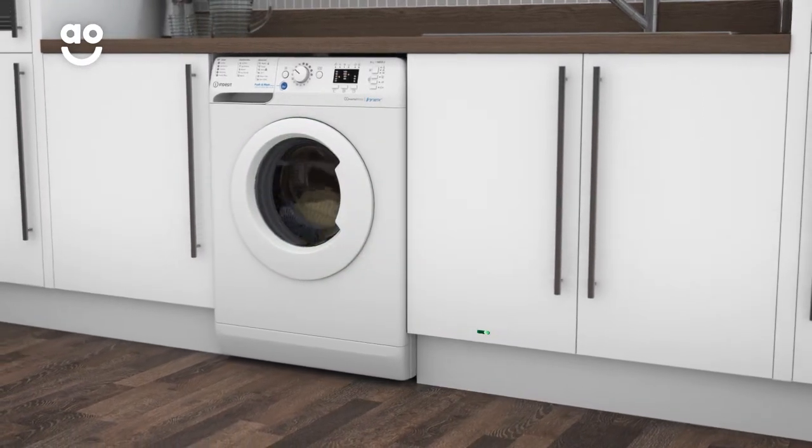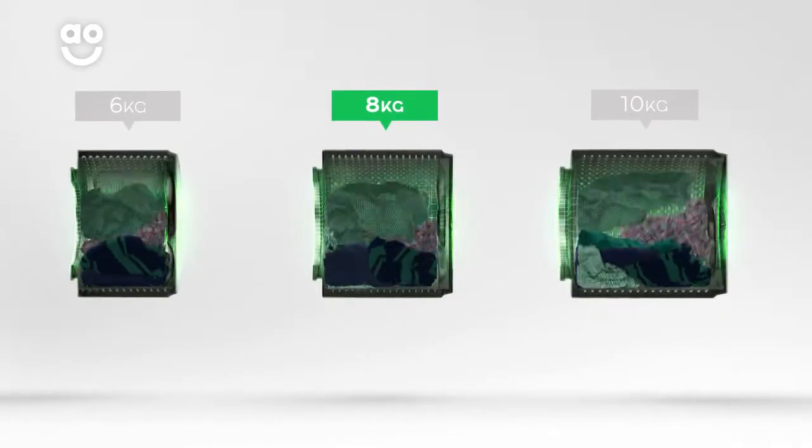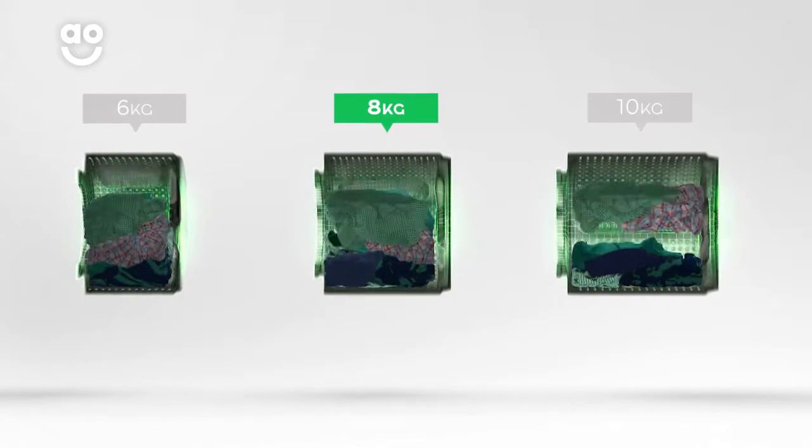We believe the bigger the drum the better, not only because of the extra capacity, but also because your clothes have more room to tumble for better washing and drying results.